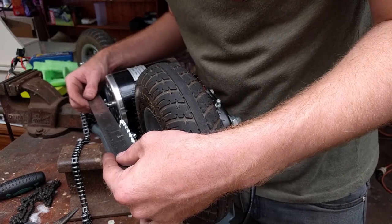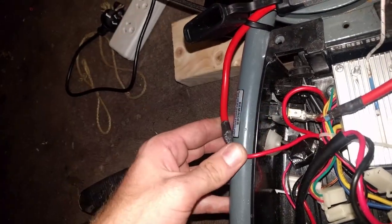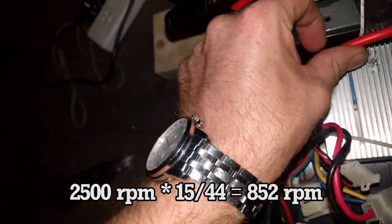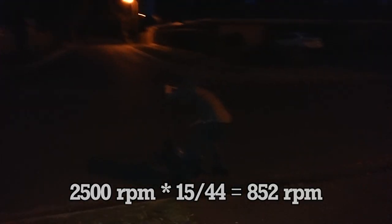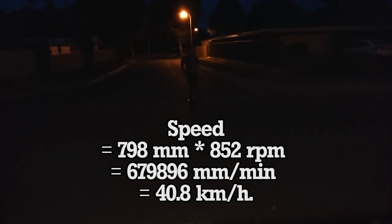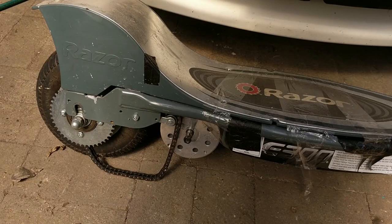The problem is the gearing with this new motor setup is so low that the torque tries to throw us off the scooter, and because the motor is spinning so much slower, our top speed is just 24.5 kilometers an hour. Without overvolting to a higher value, we can't make the motor spin any faster. Instead, we need to change the gearing. We're going to go from a motor sprocket of 9 teeth to 15 teeth, giving us a gear ratio of 15 to 44. With our new motor spinning at 2,500 RPM and a gear reduction of 15 to 44, our rear wheel is now spinning at 852 RPM, giving a theoretical top speed of 40.8 kilometers an hour. Running the motor at its design voltage means we are far less likely to melt it.